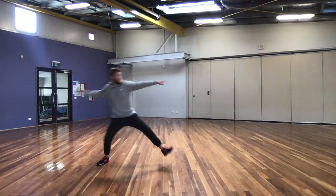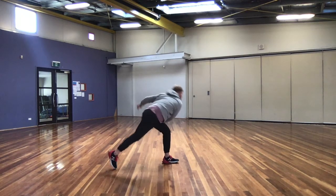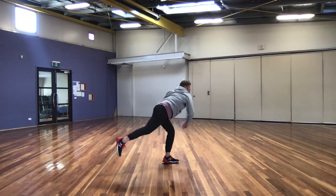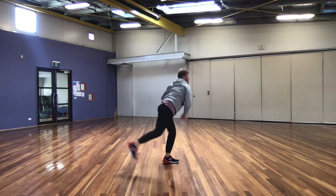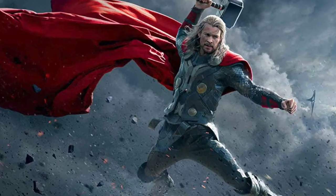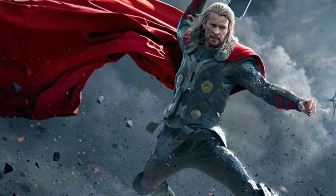Once we've taken that huge step we twist our hips and our shoulders and throw as hard as we can, with our arm following through across our body. So that's how we throw like Thor. Have a go yourself and see if you can throw like Thor too.